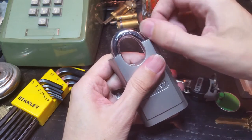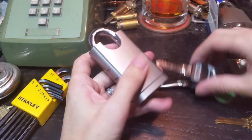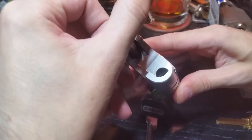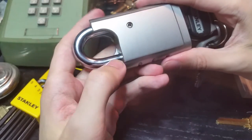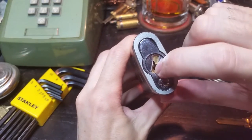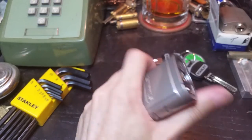Since the shrouding doesn't cover the whole height of the shackle, it's more effective against shimming protection. As you can see, it also uses a ball bearing mechanism so shimming protection isn't really necessary, but it does provide a certain amount of cut protection. It also has a very thick faceplate with a spinning anti-drill plate, which is supposed to help prevent you from drilling out the shear line if you're attempting a destructive entry.